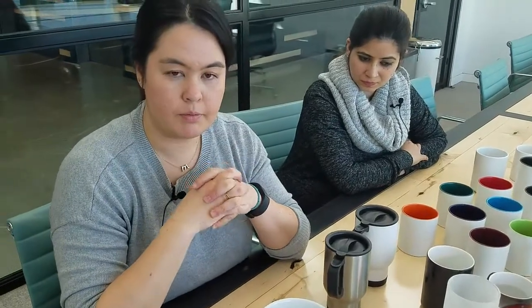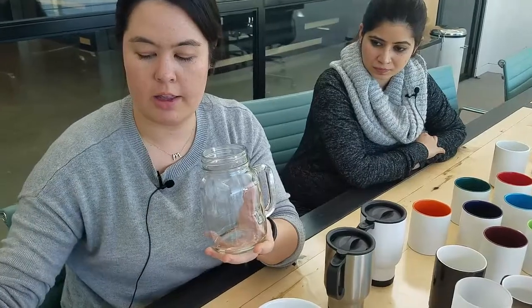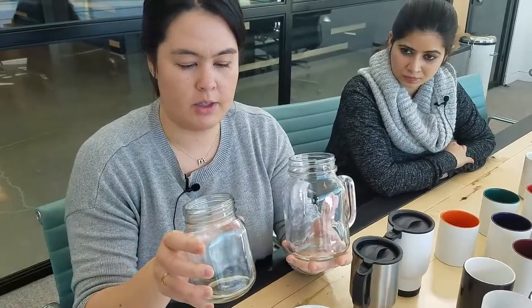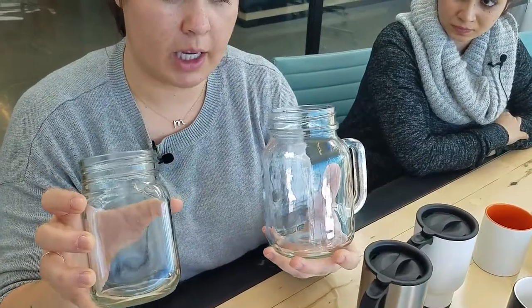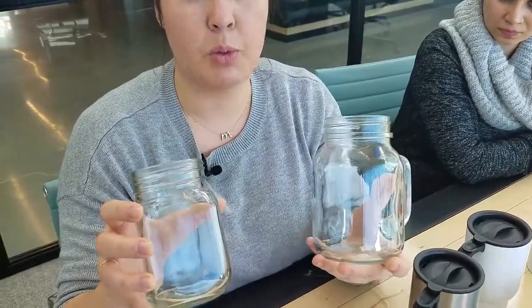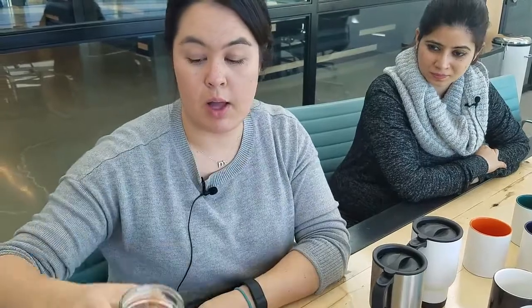Lastly, not within the mugs tool but it is drinkware, is something we added earlier this year: the mason jars. We have two sizes for the mason jars, and they come with and without handles. These are really fun. They don't print with a white base, so again take note. But they have been doing really, really well and they're very popular within the weddings arena — they kind of add that artsy decor to events.